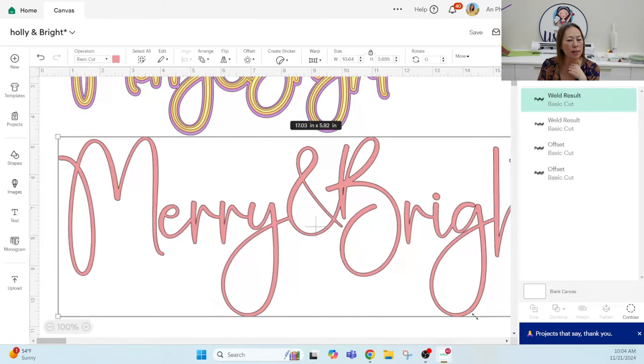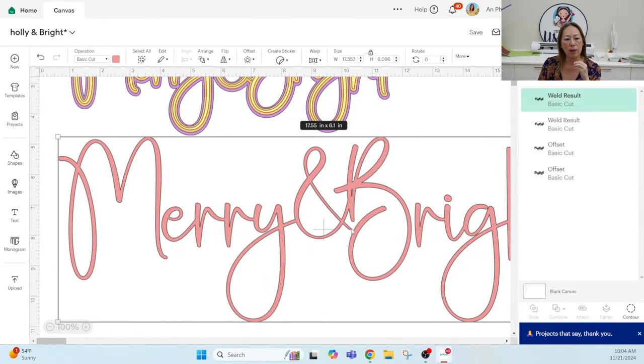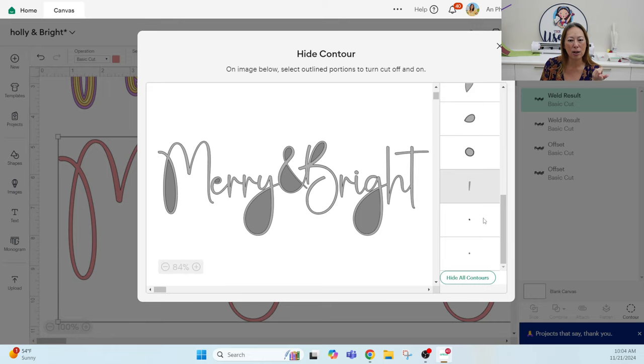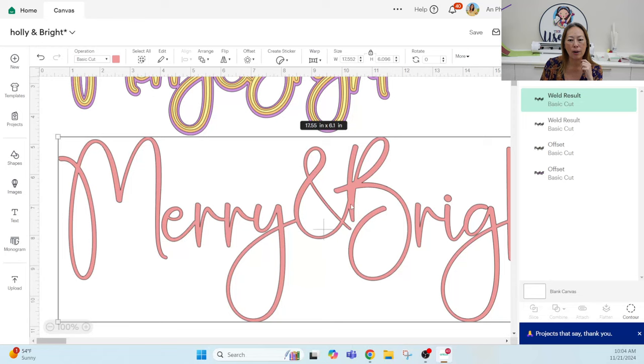The next thing to look at: with beautiful foil or sequin glitter cardstock, those are white core, so if you don't get a clean cut you'll see white. There's a tiny cut here that's not worth having and risking your paper. Since the layer is already highlighted, go to Contour in the bottom right corner — this lets you pick and choose little pieces you don't want cut. Click on those tiny dots to remove them. The contour feature makes it super easy.